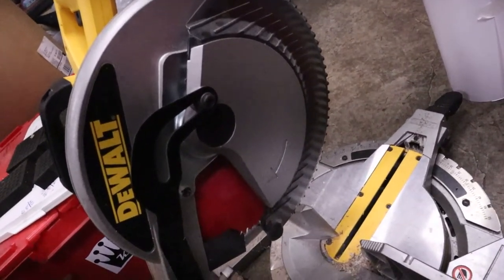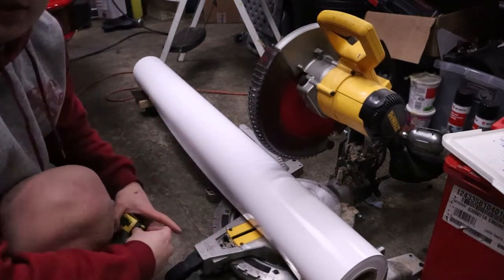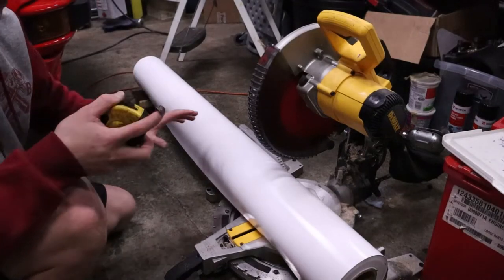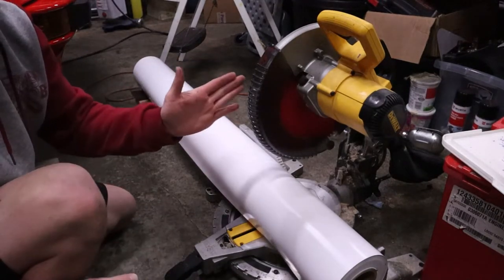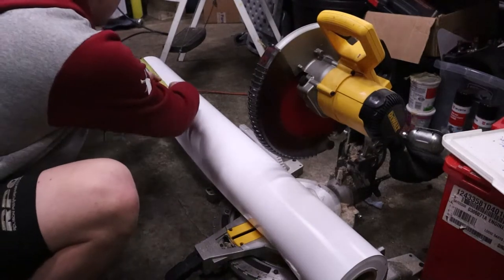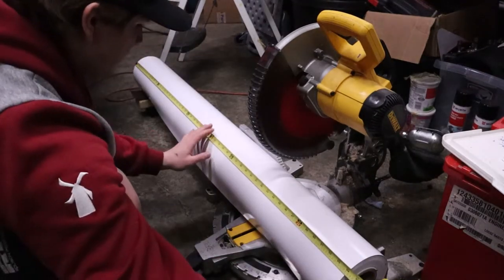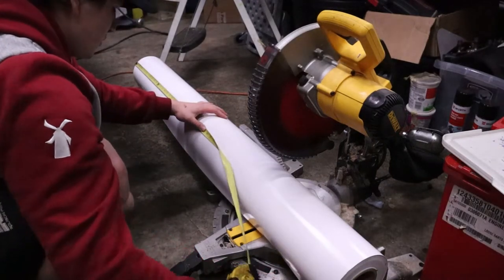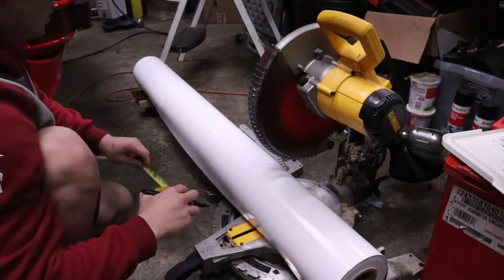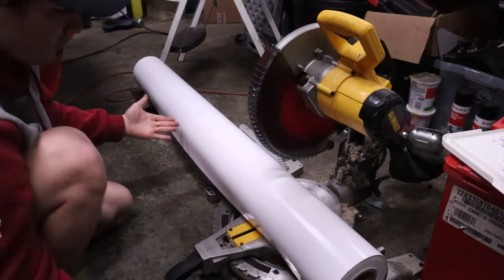Let's go ahead and cut this roll of wrap down. The first thing you want to do is get your roll of wrap flat and your saw on a sturdy surface — I'm using the ground. You want to brace up the end of the wrap with something so you're not having to hold it up, and make sure your cut is straight so you're not cutting at an angle by accident. Double-check the measurement of your roll — it is 54 inches — and then measure out 30 inches, the length you want to cut.